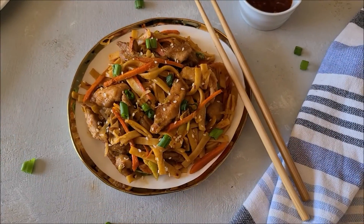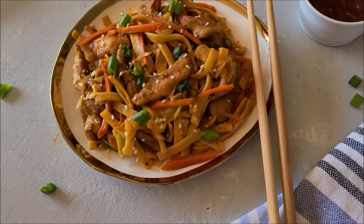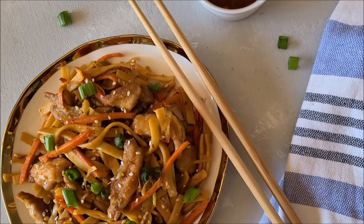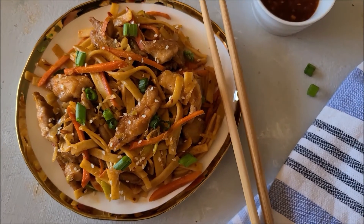And this is how I make spicy stir-fry chicken noodles. If you don't like it that spicy, just add a little less chili paste or sambal oelek. Or if you don't want to serve it with noodles, just serve it with a side of garlic fried rice or vegetable fried rice.